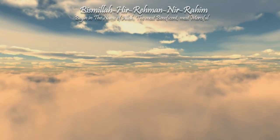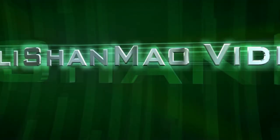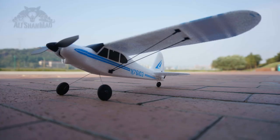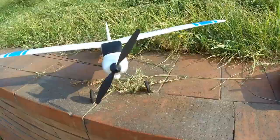Bismillah ar-Rahman ar-Raheem. Assalamu alaikum and greetings, Alishan Mo here. Welcome back to more RC video reviews.